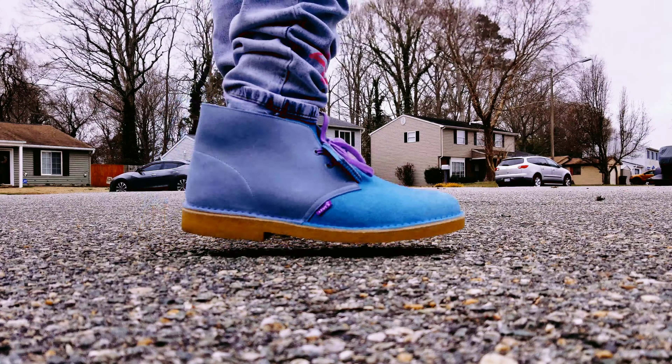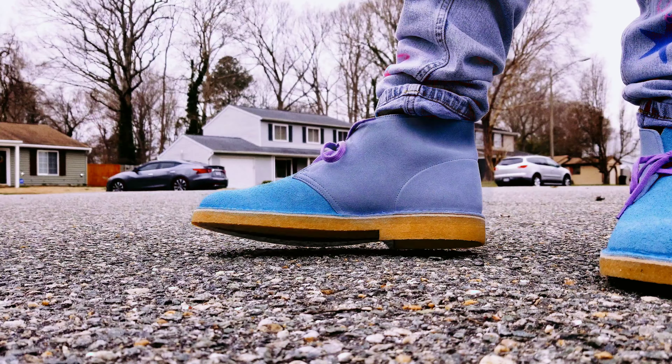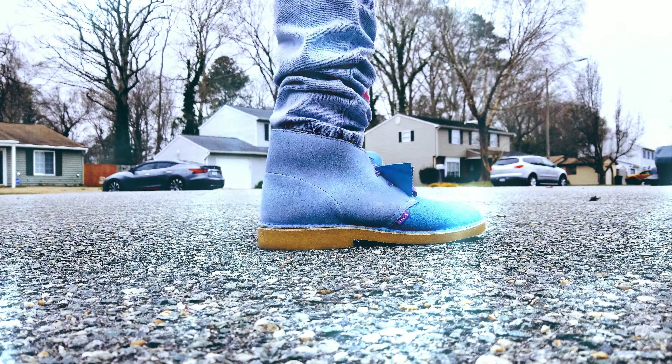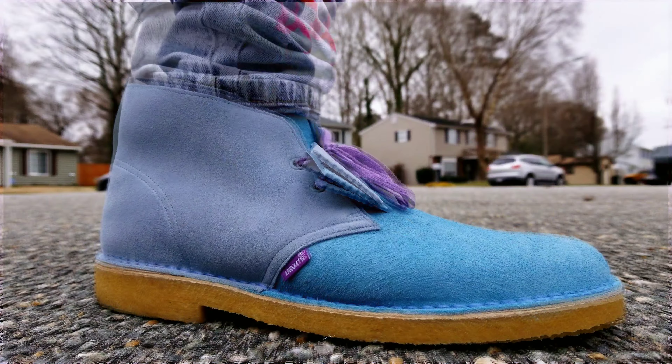But folks, this is Tykisa. Appreciate y'all allowing me to show you all these alternative shoes rather than just the regular sneakers I always review. Please make sure to like, share, and subscribe — send it to those out there who are looking for something a little bit different than just a basic sneaker. And of course, if you have any questions, you can hit me up on Instagram. Happy to answer your questions. Let's go ahead and get into the on-feet portion. Appreciate y'all taking your time to watch the video, and I will see y'all in the next review. Bye.